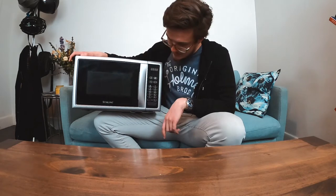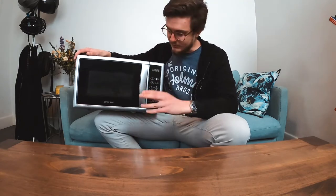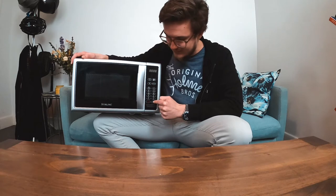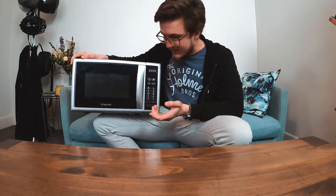I was going to plug it in and demonstrate something but I thought best not to because I can't be bothered. How do you think you operate this? You're like, hmm, I want to put something on for 45 seconds — what would you click? On a normal microwave you'd click 4, then 5, then start. If you did that on this microwave, you press 4 and it puts it in some weird mode, then you press 5, then start, and it would cook for 3 seconds. Then you'd be like, I'm sorry, what?